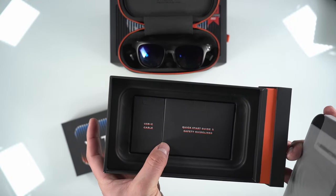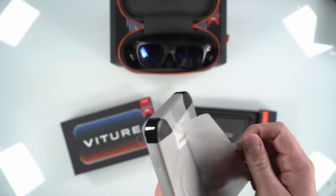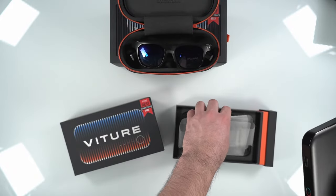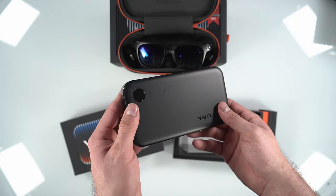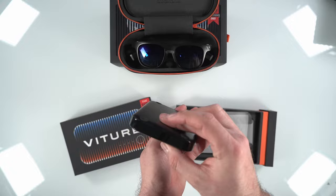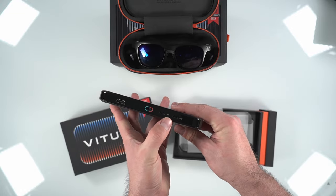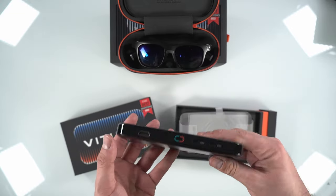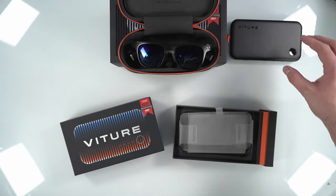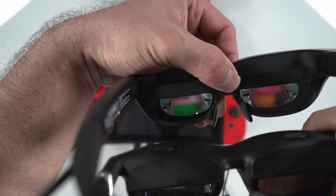To connect to your Nintendo Switch, make sure to grab the USB-C cord at the bottom of the box — you'll definitely need to use that particular USB-C cord to make this work properly. Some things to note for the dock when using with the Nintendo Switch: it does have an internal battery that comes in at a pretty large 13,000 milliamp hour. This dock can connect anything with an HDMI port. There's also a USB-C port that you can plug your Nintendo Switch into, and two other ports so you can connect two pairs of AR glasses to it.